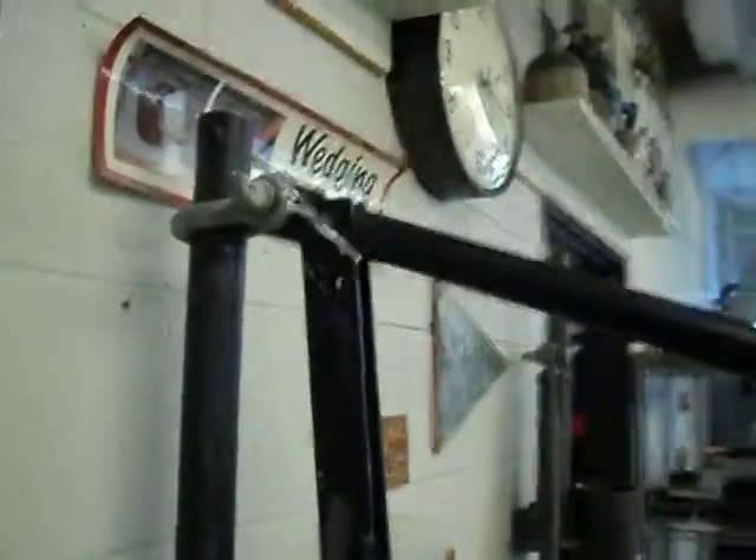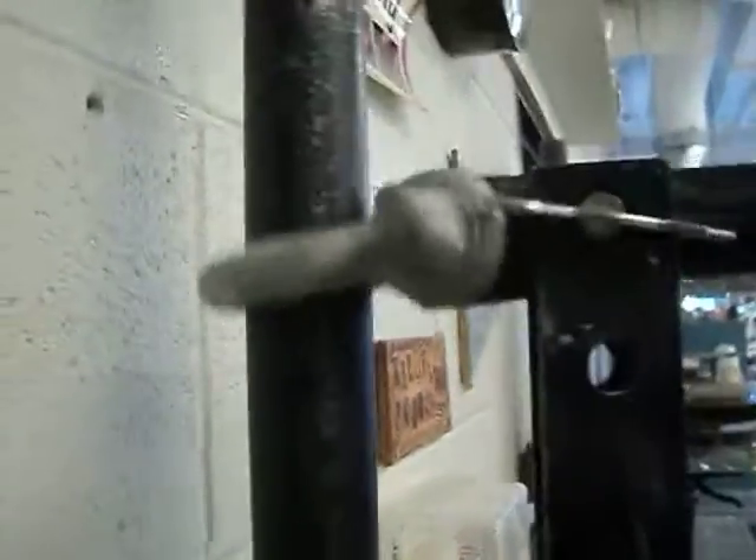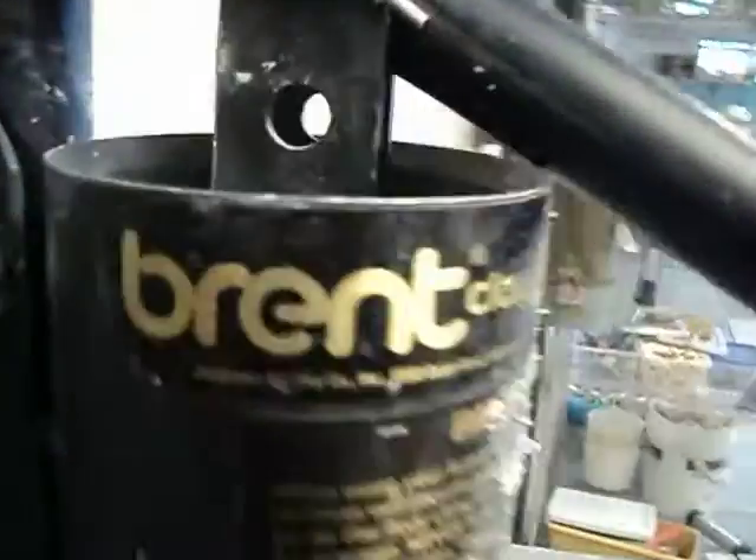The toughest part about these Brent extruders is getting these things to cooperate with you. Once you get the clay loaded up, what you do is kind of lift this and get the plunger to go down in there, and then you plunge down. The clay will kind of grab it a little bit, and then this thing will slide down. Plunge it again, that slides down, plunge it again until you get all the way to the bottom.